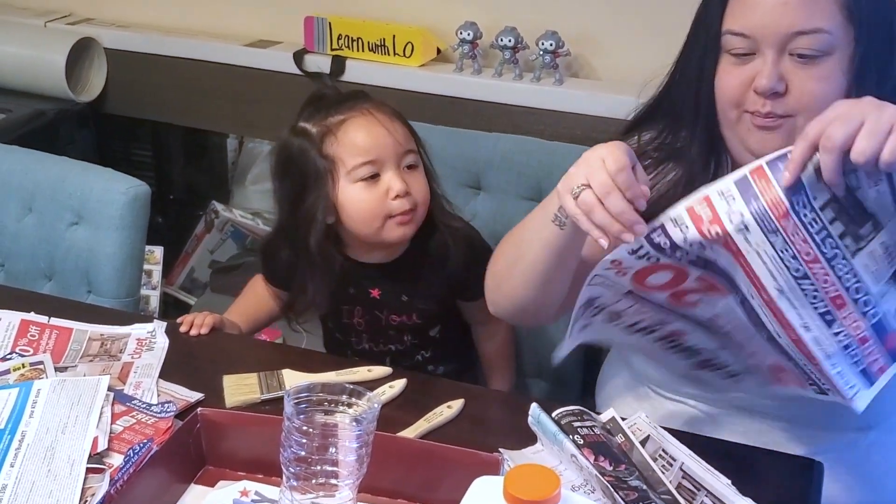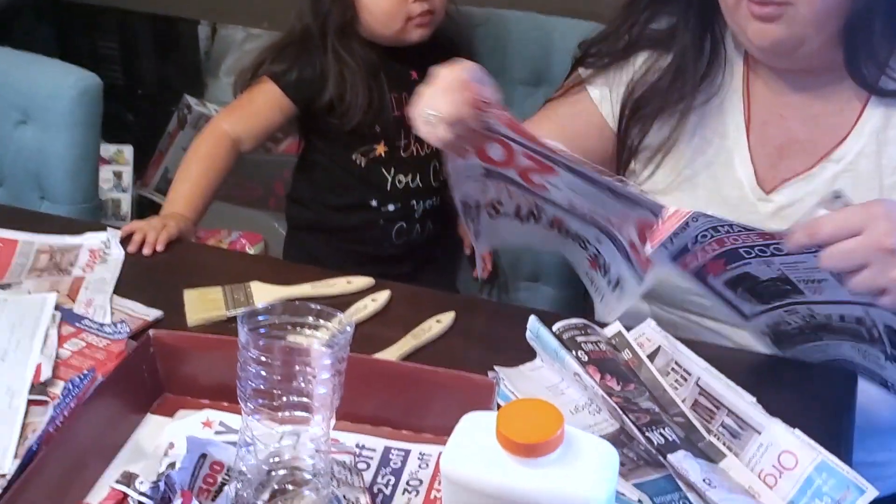Let me rip this up. Because you're going to help me scrunch up more.